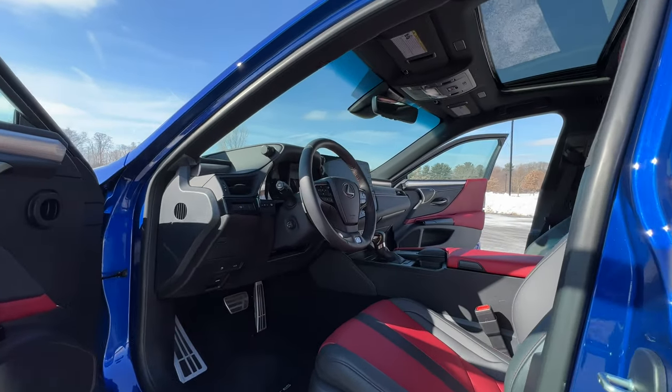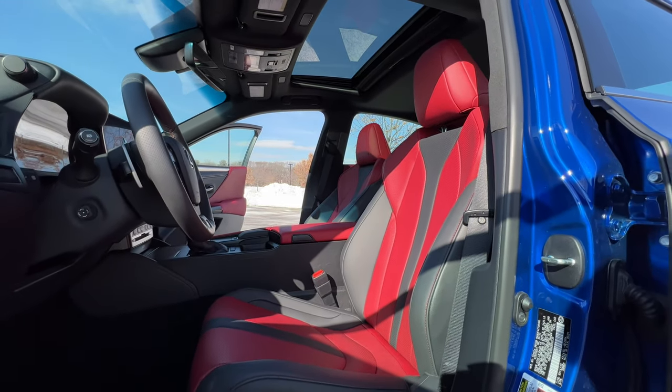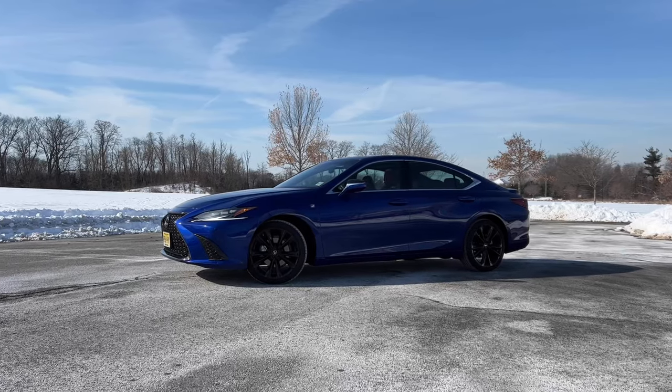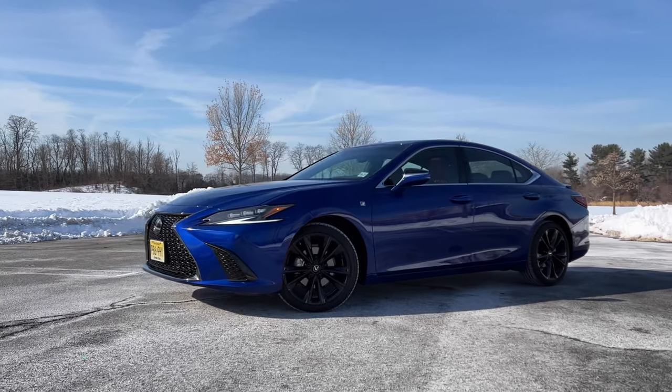The most affordable sleeper luxury sedan on the market is just as comfortable as a $100,000-plus ultra luxury sedan — slower, but just as comfortable. Not to beat that whole slow horse to death, but why even offer the F-Sport on the 250? It gets an F-tuned sport suspension, but you don't even have enough power to do anything fun.